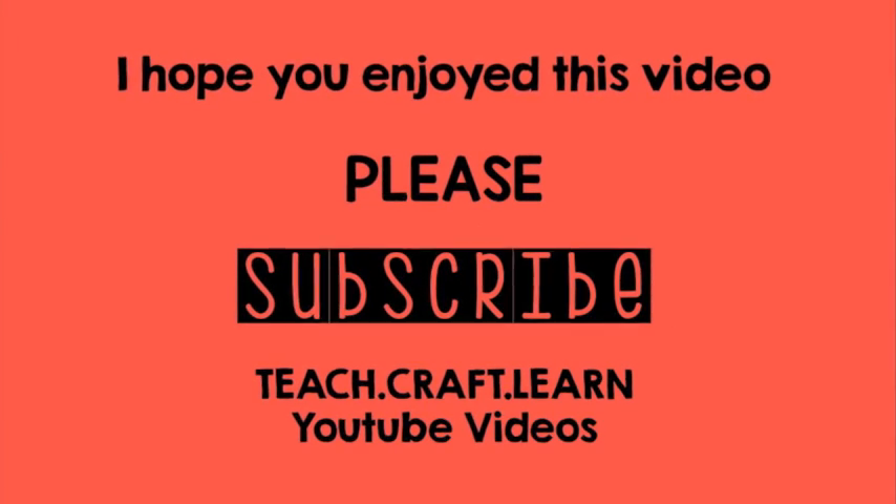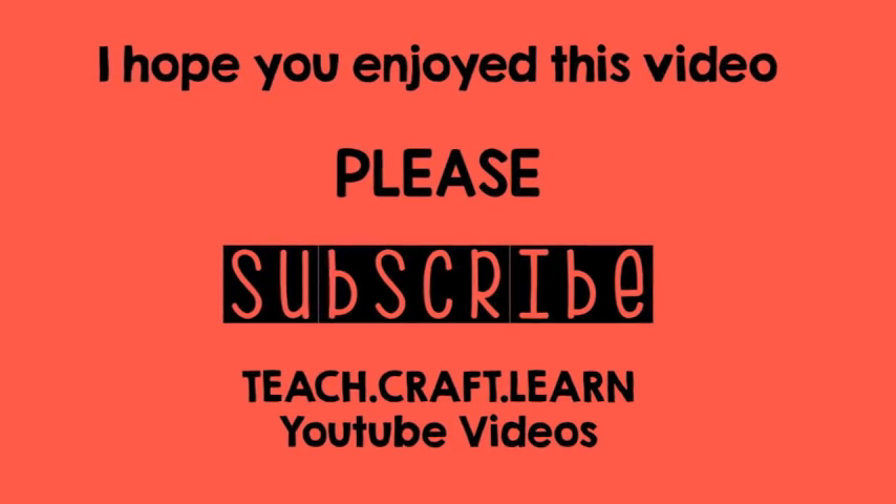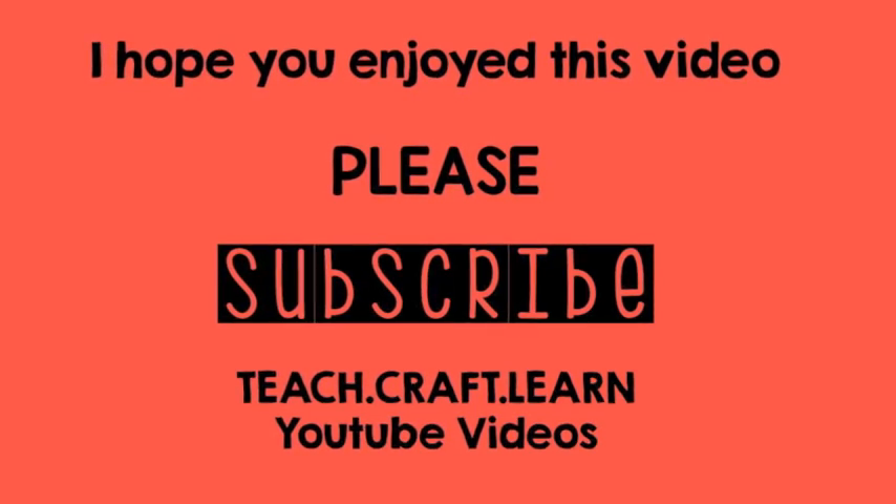I hope you enjoyed this video. Don't forget to subscribe to our YouTube channel at Teach Craft Learn.